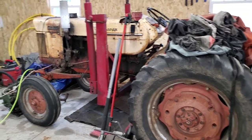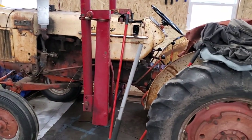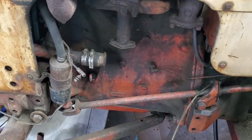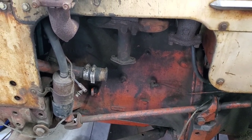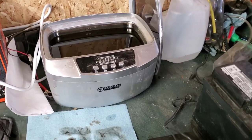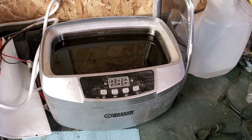Hello there, pardon the mess in the shop here. I'm actually switching from winter mode into summer mode, but before I do that this little guy needs some attention. What we have here is a Case 311B and as you can see it's missing the carburetor. What we're going to do today is show you how to clean and rebuild a carburetor for a Case 311B. For the last hour or two I've been soaking that carburetor in this ultrasonic cleaner I got from Harbor Freight. I use Simple Green in there as the material to help clean, and it does a pretty good job.